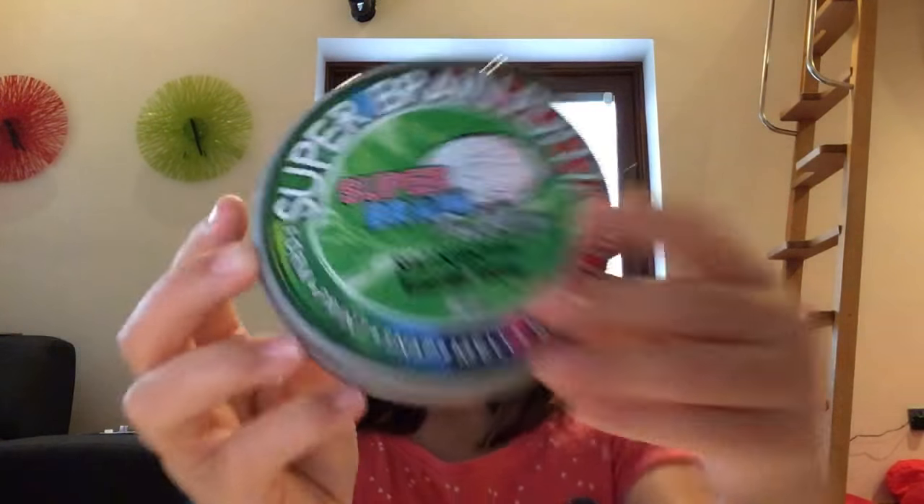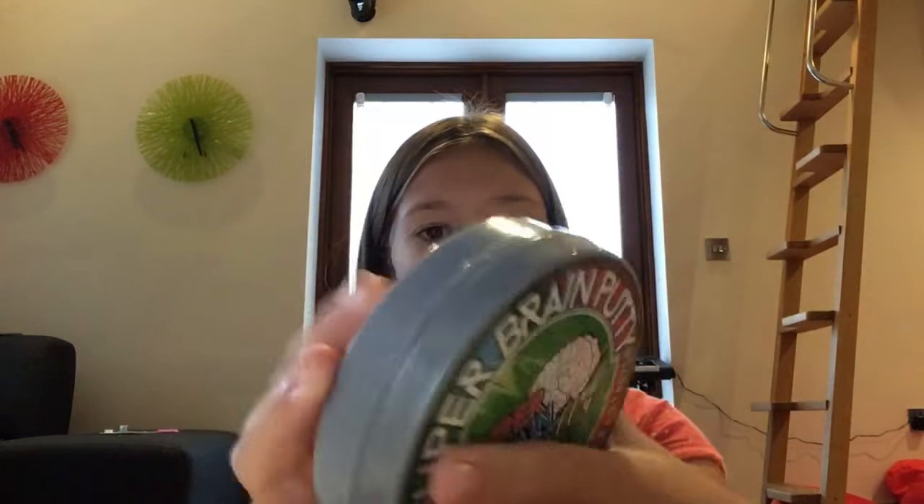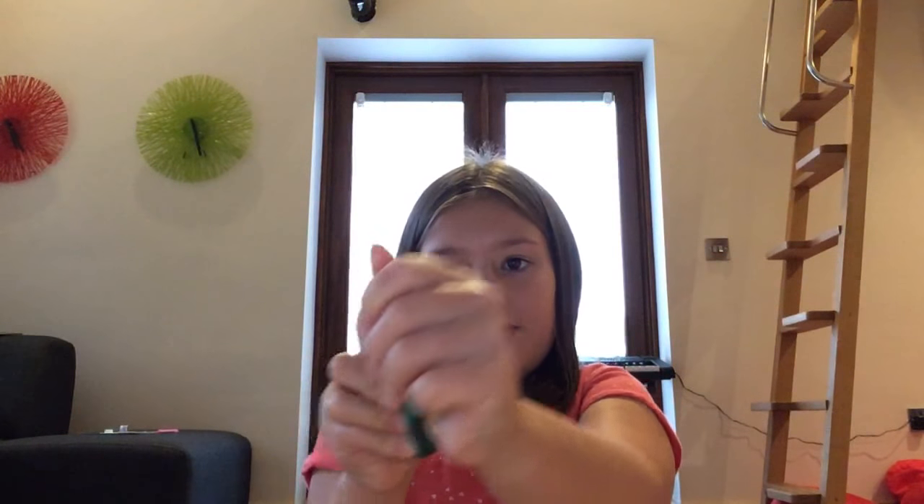Next one I'm going to do is the super brown rainbow green putty, and yeah, this one is really really nice. You just had that bubble, and in real life it is definitely a different color to what it is on camera — it's actually an emerald green in real life.